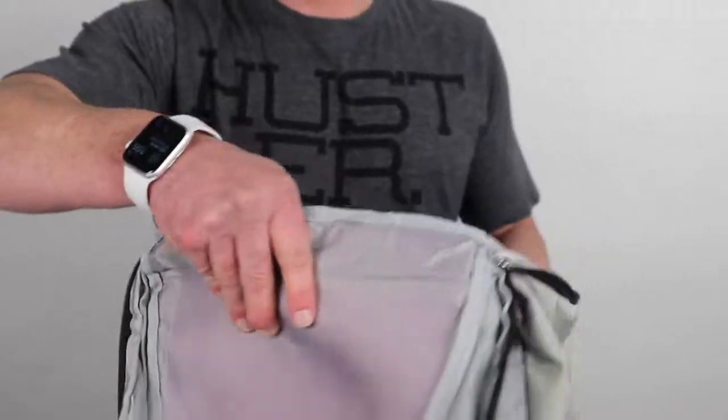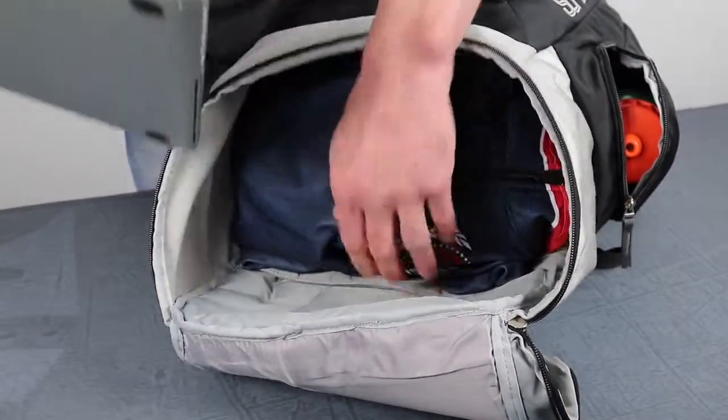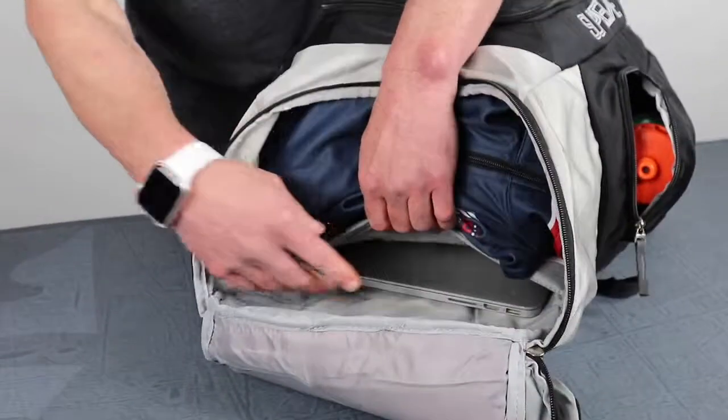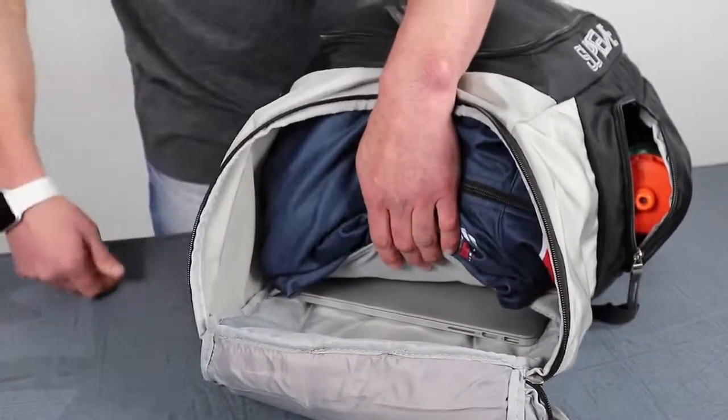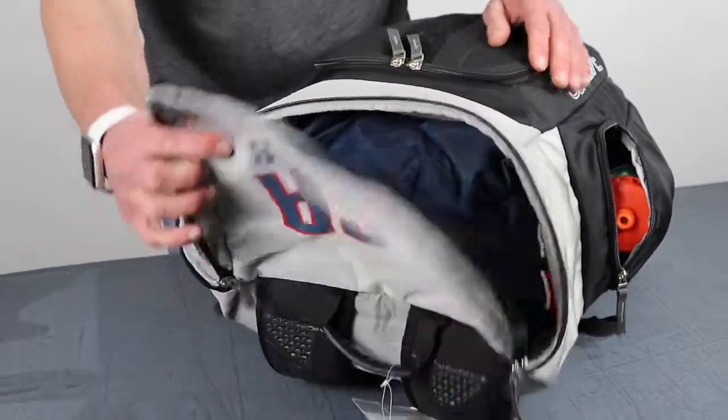One thing I really like about this is we've got a padded laptop or electronics sleeve in here. It's a 15-inch MacBook Pro that fits in there with plenty of room to spare, and you can add some more gear on top of it.